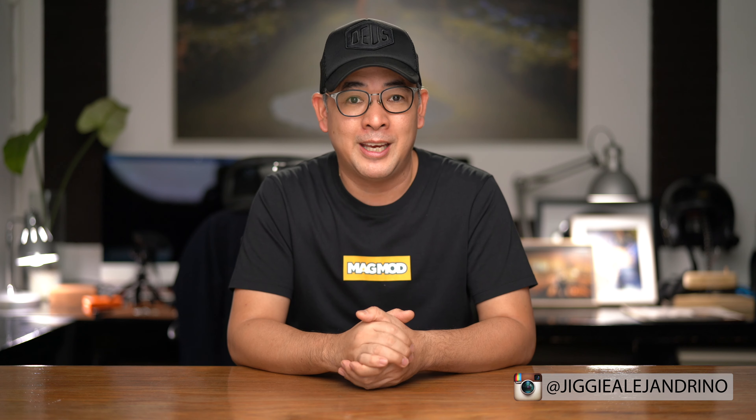If you guys haven't subscribed to the channel, please do so to get notified every time I upload videos like this. If you want to see more of my images, you can always follow me on Instagram at Jiggy Alejandrino. Till the next video — I'll see you next time.